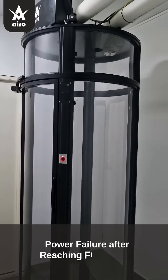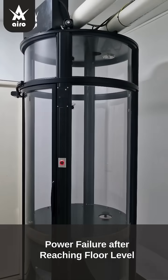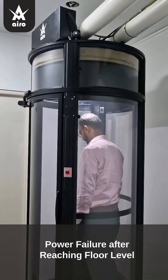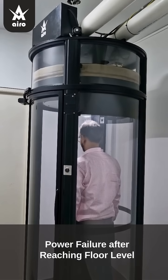Power failure after reaching floor level — no rescue required. The occupant exits safely from the lift as the brake mechanism is activated.